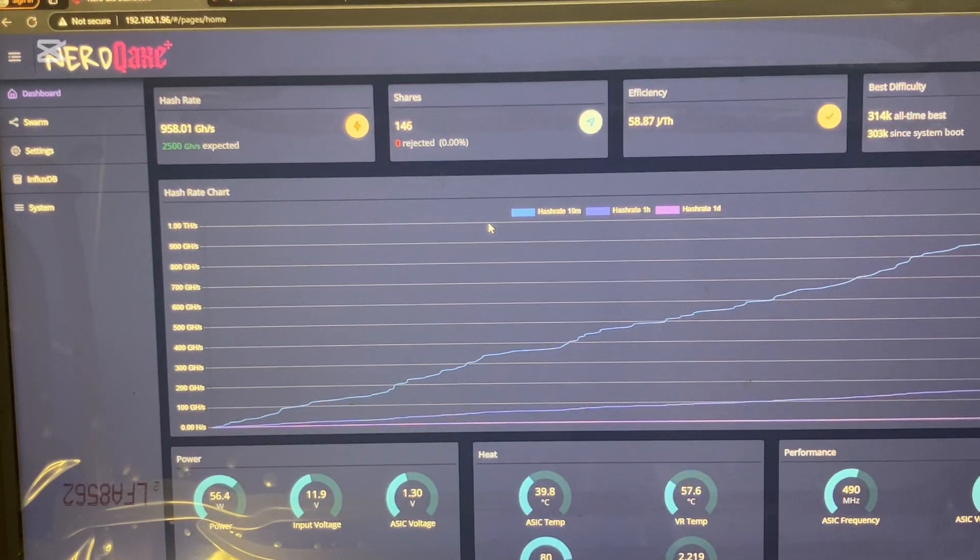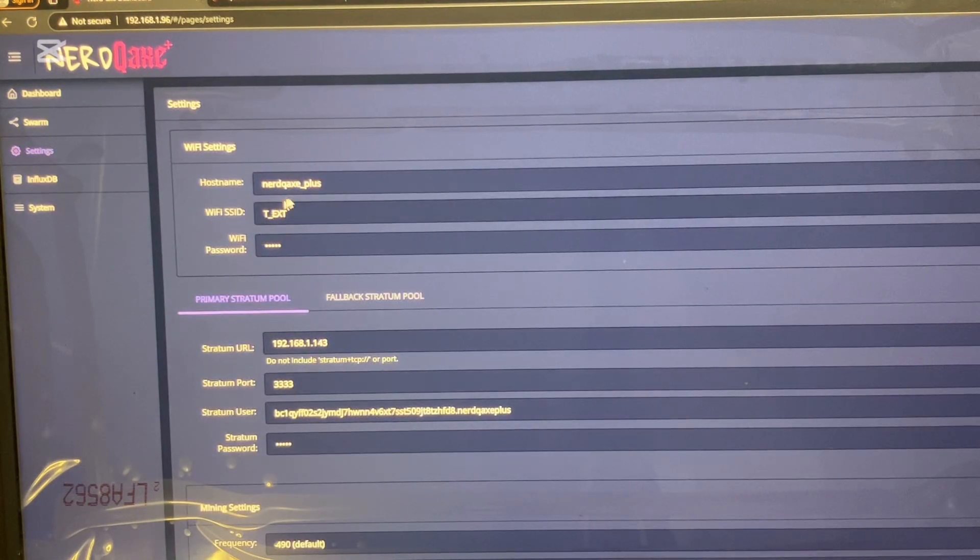After you connect to the Nerd QX Plus, it will take you to a web page like this. On the left side you want to go down to settings, go to where it says WiFi SSID, and type in your WiFi name. Then at WiFi password, type in whatever your WiFi password is.